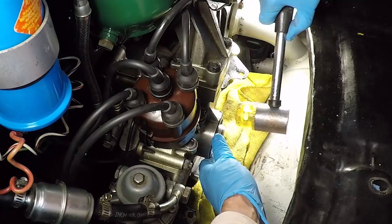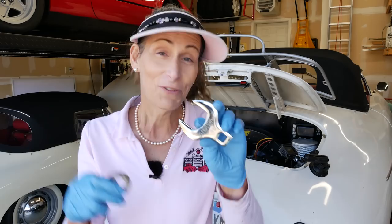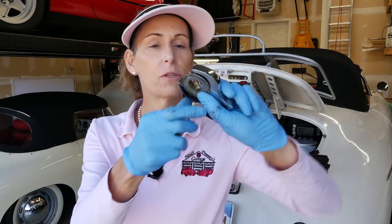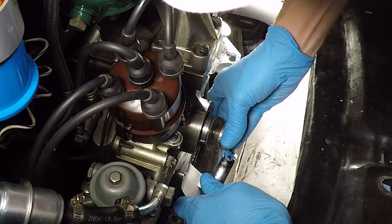Now the trick to these seals is you need to leave them a little bit proud on the edge — don't bang them in flush. While I was working on this and trying to figure out how to get that seal set in all the way, this showed up. This is actually for the Ferrari — that'll be another video — I needed a 36-millimeter crow's foot. It just so happens this is going to fit really well. I can use my washer and the bolt and pull this guy in.